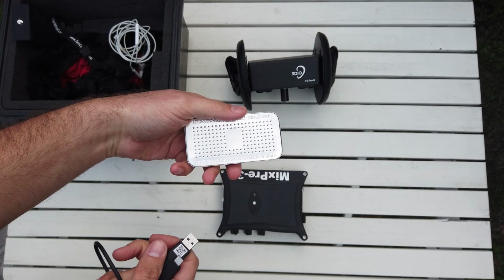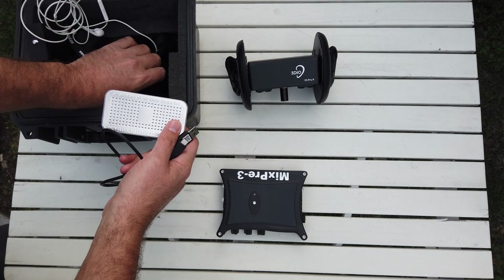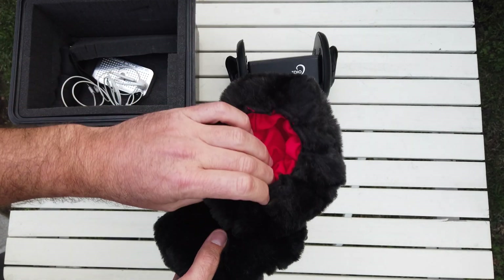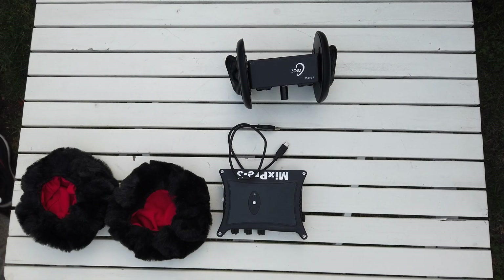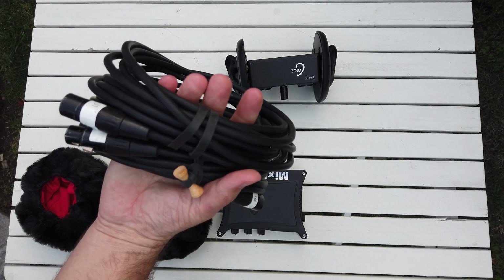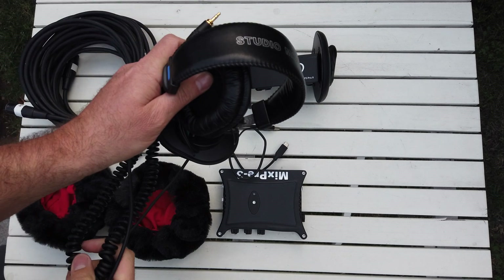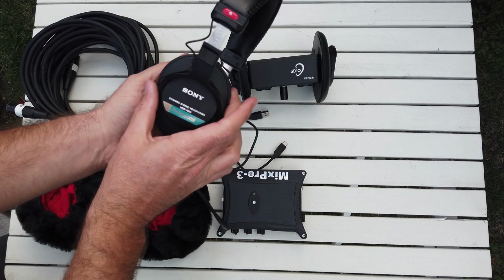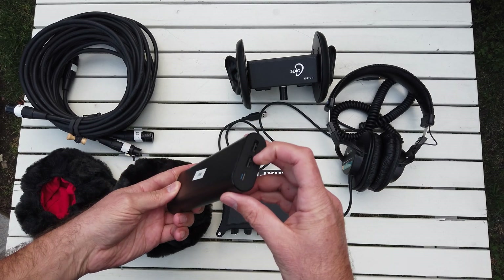Here is a little silica gel that I put in the kit so it doesn't grow mold on the inside, because sometimes I'm in some super humid climates. Let's keep that in there. Windscreens from 3Dio — one for each ear. We've got two XLR cables right here, about 25 feet each. Here are the Sony 7506 headphones — super flat so you can tell exactly what you're recording. And last but not least, here is our USB battery that we're going to use to power the MixPre 3.